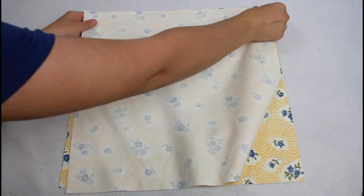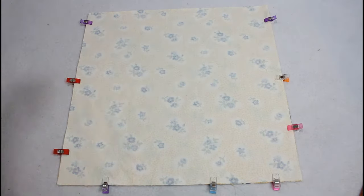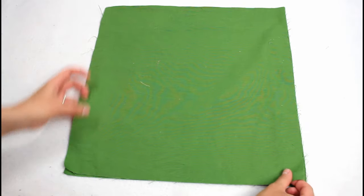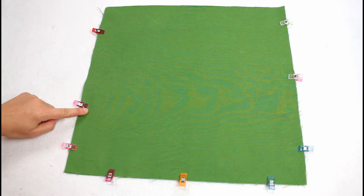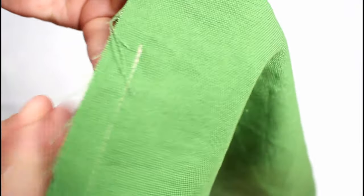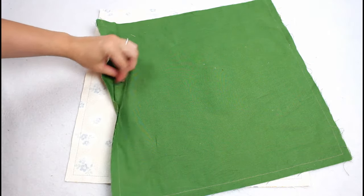Start by laying two bag body pieces right sides together, matching up all the raw edges. Add craft clips to hold the layers together, then sew around the sides and bottom with a half-inch seam allowance. Repeat for the lining, matching the pieces right sides together and clipping. This time sew the sides and bottom but remember to leave a 5 or 6 inch opening in one side for turning the bag through later. Make sure to backstitch at the beginning and end of each seam to keep the stitching from coming undone.